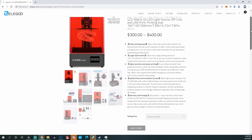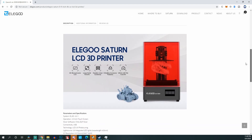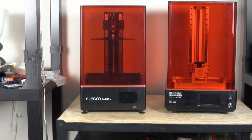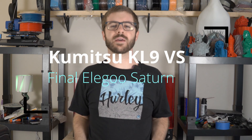Well, that was before Elegoo decided to drop a bomb and release the final information about the production Elegoo Saturn model that's actually going to be released. The version I had was a pre-production or beta unit, and based off what I saw and what other reviewers saw, we were under the impression that was essentially going to be the final version with only minimal tweaks — which ended up not being the case. So instead of comparing the two machines, we're going to talk about the Elegoo Saturn's announced new features and compare that with the Kumitsu.